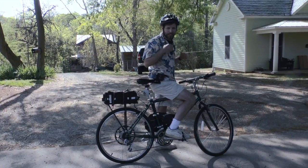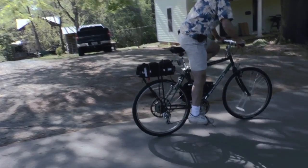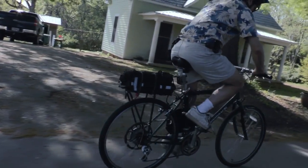Let's give the electronic shifter a try, shall we? Couldn't be smoother. Thank you.